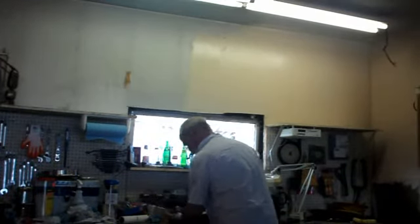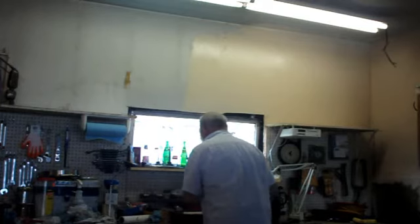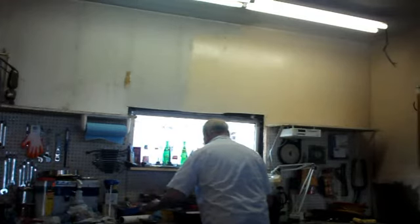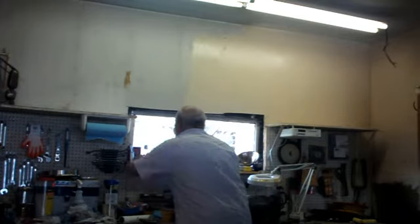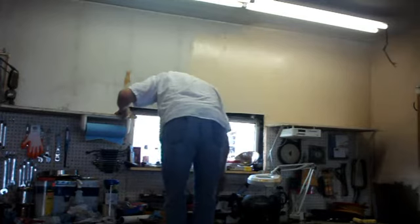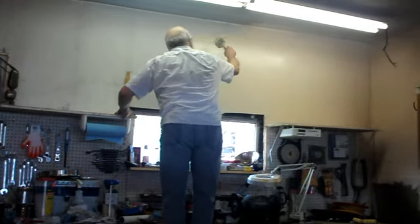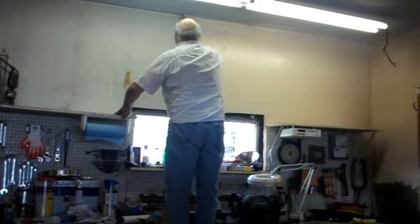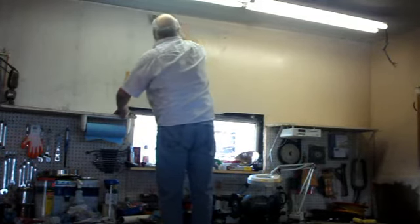I bet you're all sitting there wishing, hoping that I'm going to dump this thing, right? Yeah, I know — I could tell. I wasn't born yesterday, you know. You're hoping that you're going to get to see me dump the whole mess. I'm going to do my best not to let it happen. Cut the edges with the brush, do the main part with the roller.